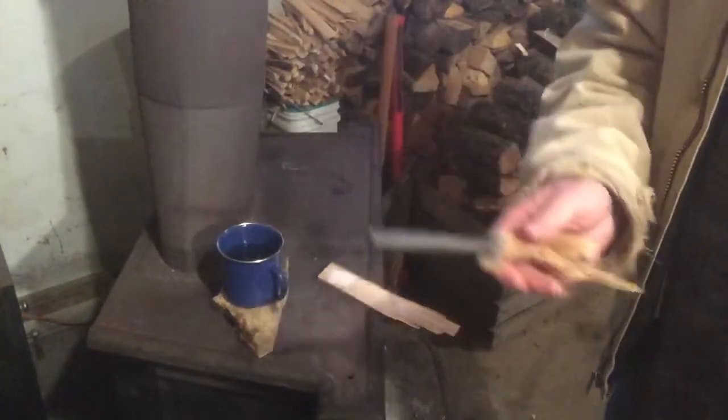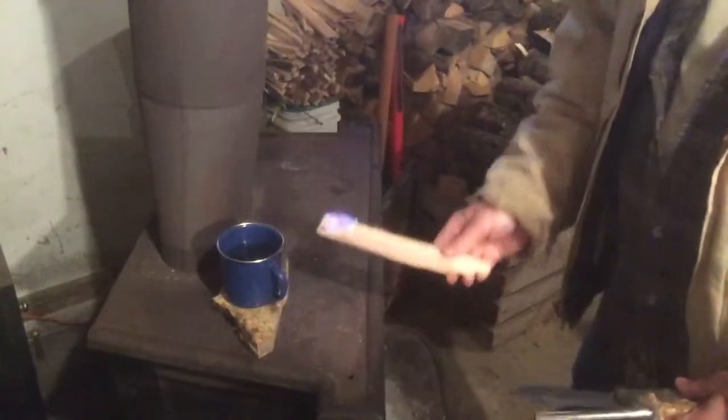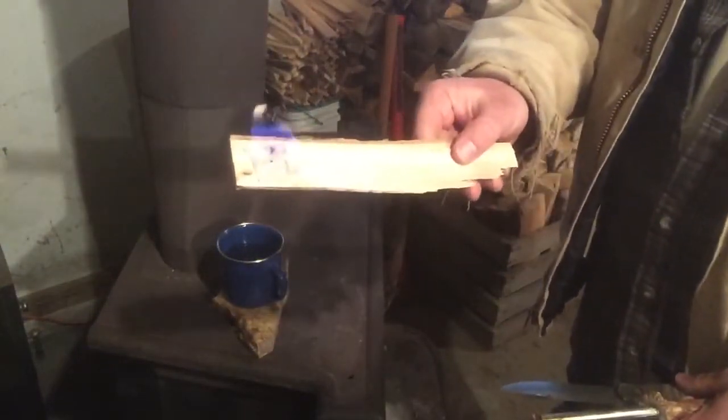Just got my ferro rod here with a deer antler handle on it, and just a fixed blade knife. I'm going to set that right on here and strike this a couple times. As you can see, that catches flame fairly decent.